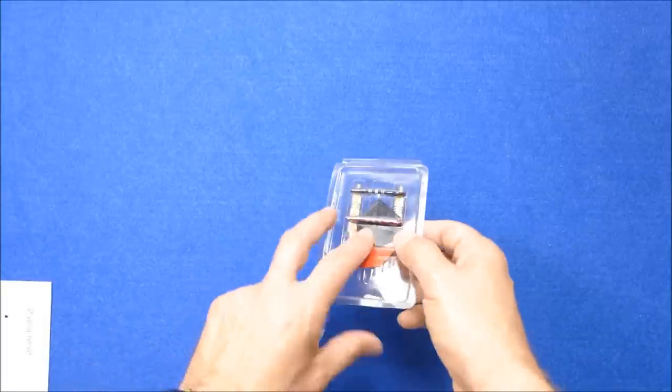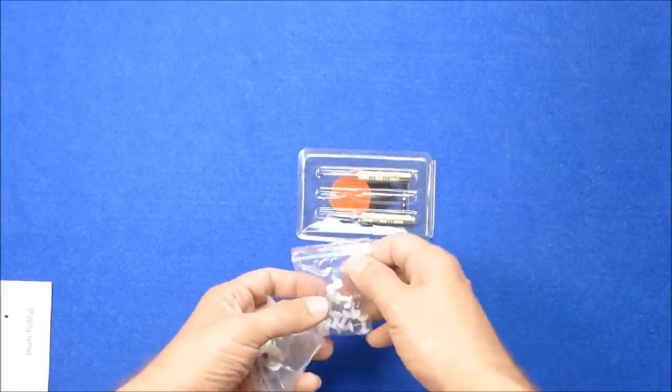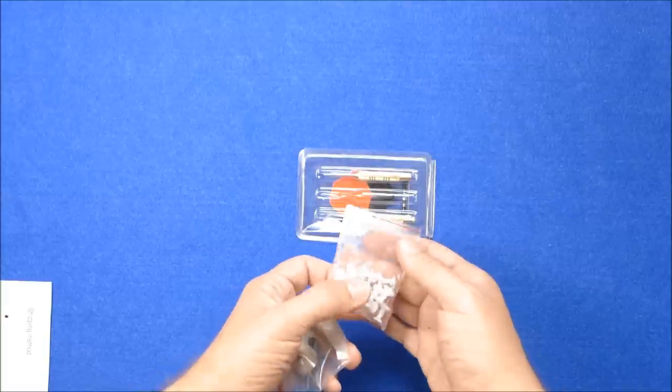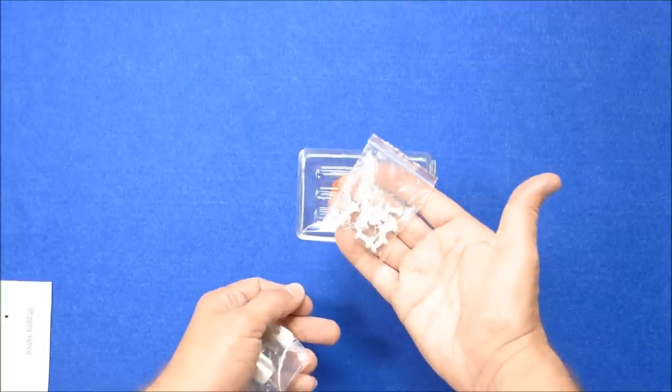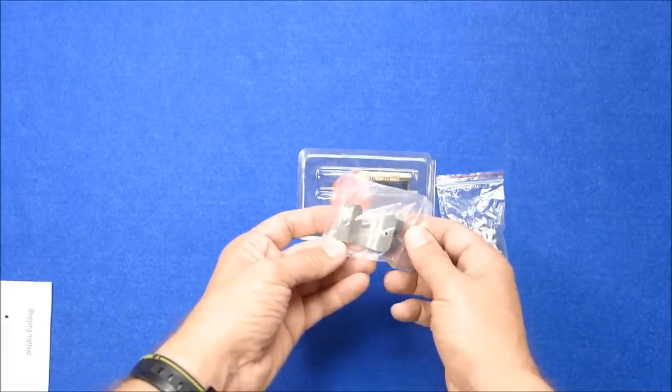Inside the box you get two darts — one is the batter's dart and one is the bowler's dart. You get eleven pins to represent the fielders, and obviously you get your bracket for fixing it to the board.